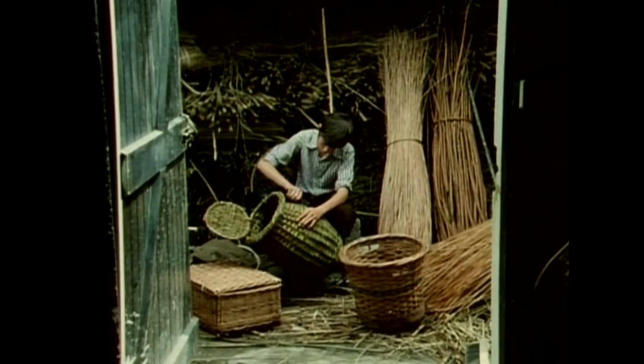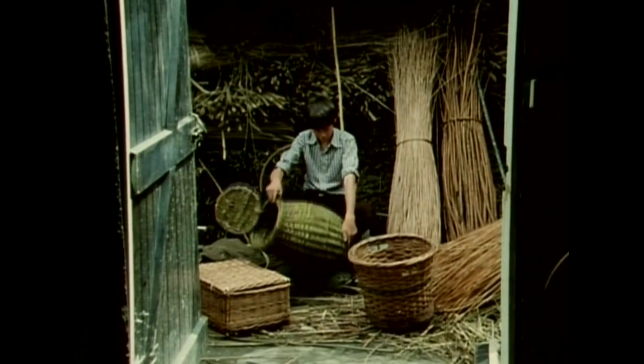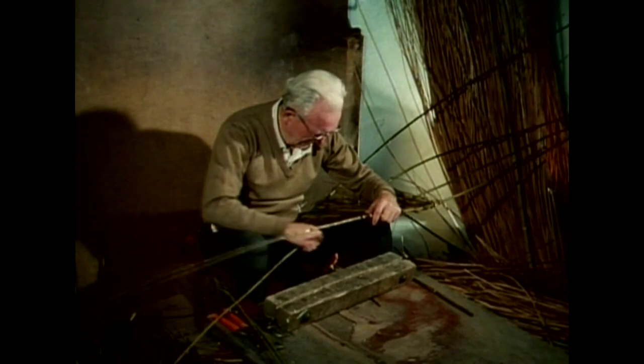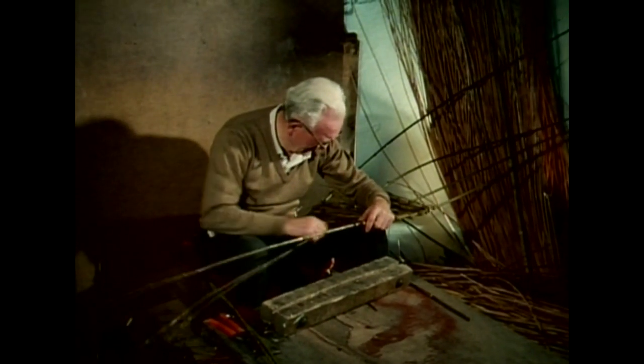Fergus Power, who is apprenticed to the Shanahans, hopes to be a vocational teacher and will pass on the skills which he has learnt. You must have made about a least a basket, Tom, in your day. Thousands — beyond count.